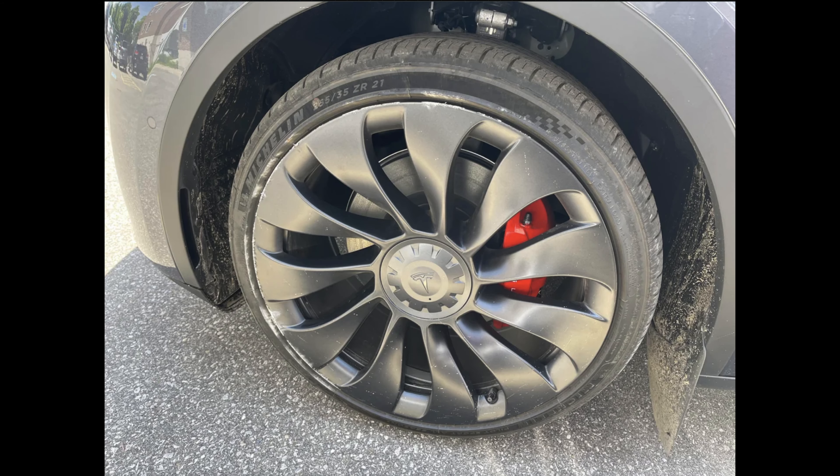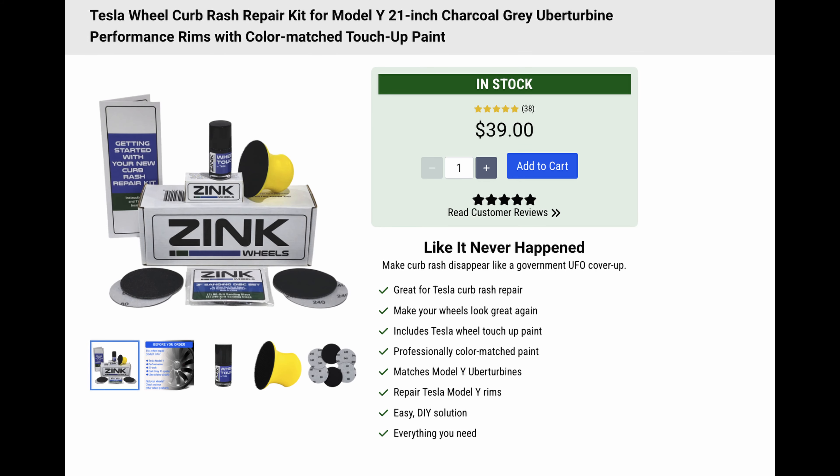If you have a Tesla, especially the performance version, you know it's really easy to get curb rash — that's when you drive into a parking spot and scrape against the sidewalk. My car has done it multiple times, because of my driving, not the car's fault. There is a curb rash repair kit from Zinc Wheels for 40 bucks that I'll link below, and I put it to the test.